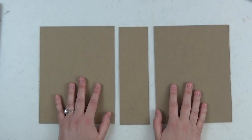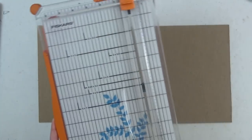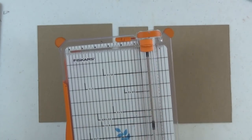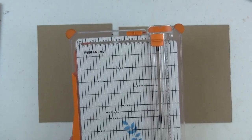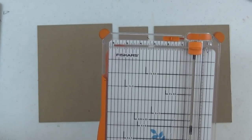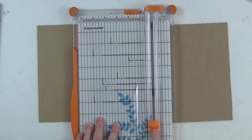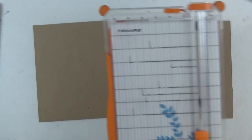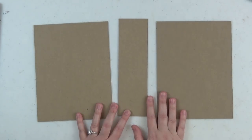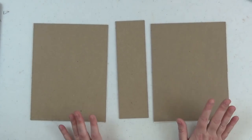I cut chipboard with a regular Fiskars paper trimmer. I have a blade marked with a Sharpie specifically for chipboard — I keep it in a labeled drawer and just swap it in when cutting chipboard, since we don't care how dull that blade gets. So you don't need anything fancy to cut chipboard.